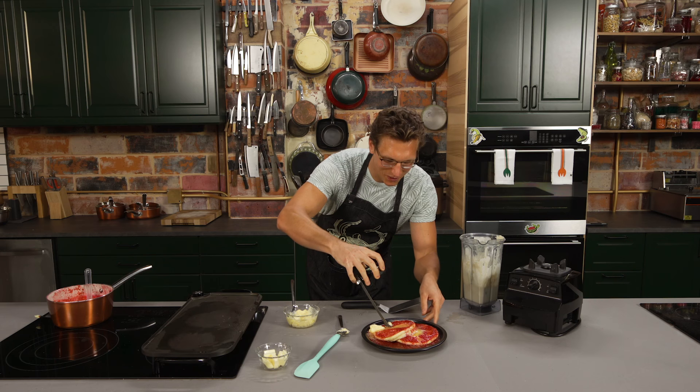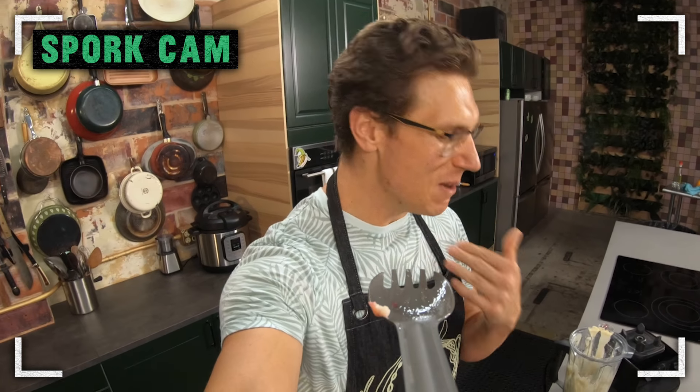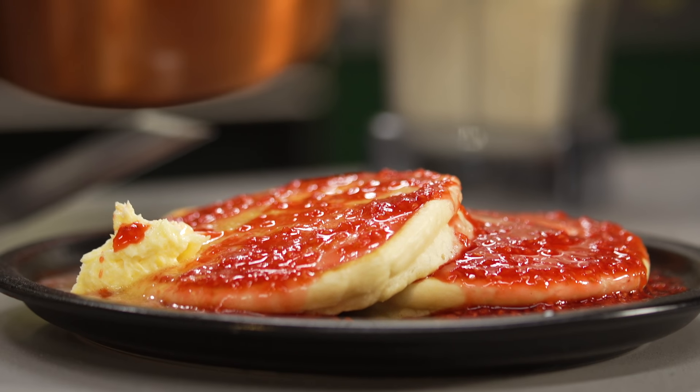We're just going to dig right into the pancakes. That was a bite of food — it was 80% butter, which is how I like my pancakes in the morning. I got 80% butter, 15% White Claw, five to 105% pure deliciousness. It was really good. Honestly, you don't taste the alcohol in it. You get a little bit of that like artificial flavor-y snap in there. Tons of raspberry flavor, the citrus comes through, the pancakes are light and fluffy. This is everything you could possibly want from a healthy, balanced breakfast.